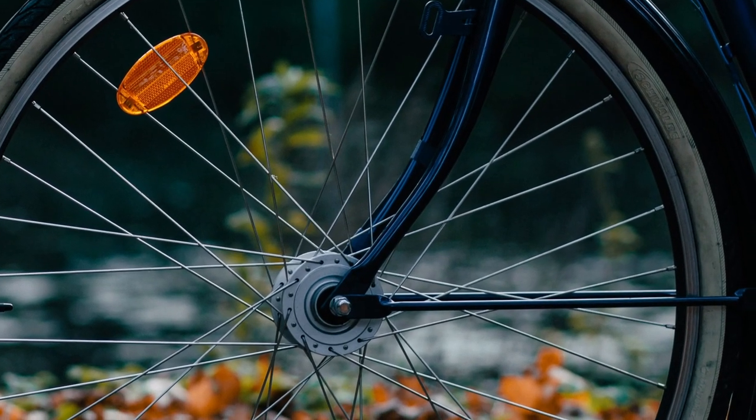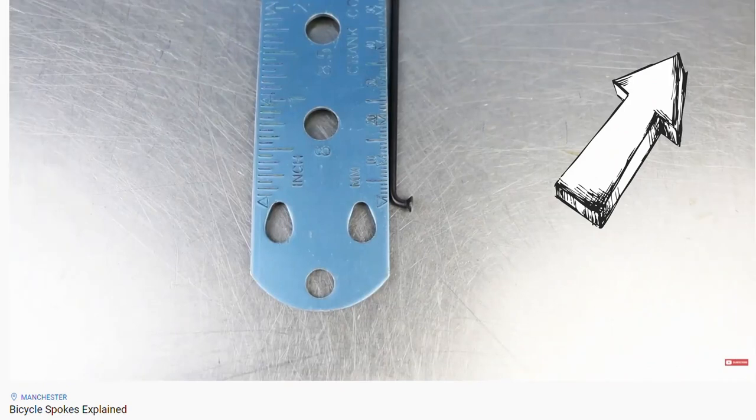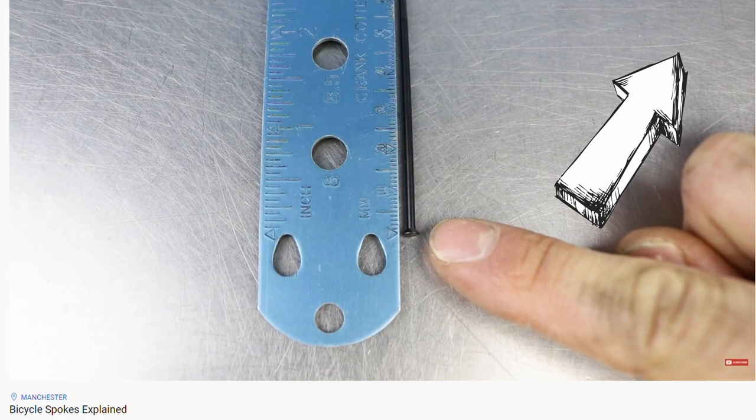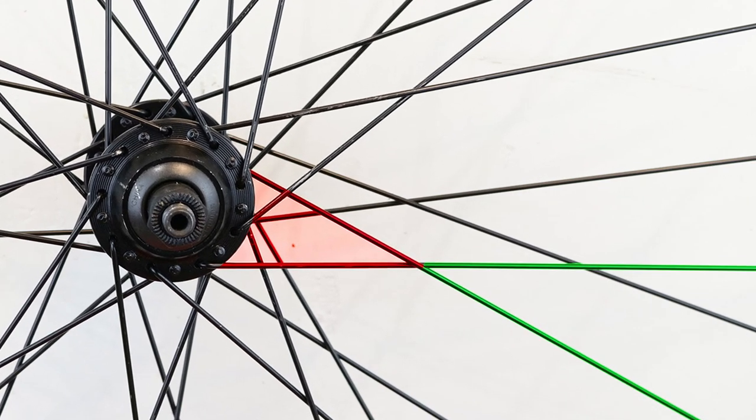Spokes are an integral part of a wheel. We suggest that you watch our video about spokes first to find out which type to choose and how to measure the correct length. Spokes cross over each other to create triangular patterns offering a strong, lightweight structure.